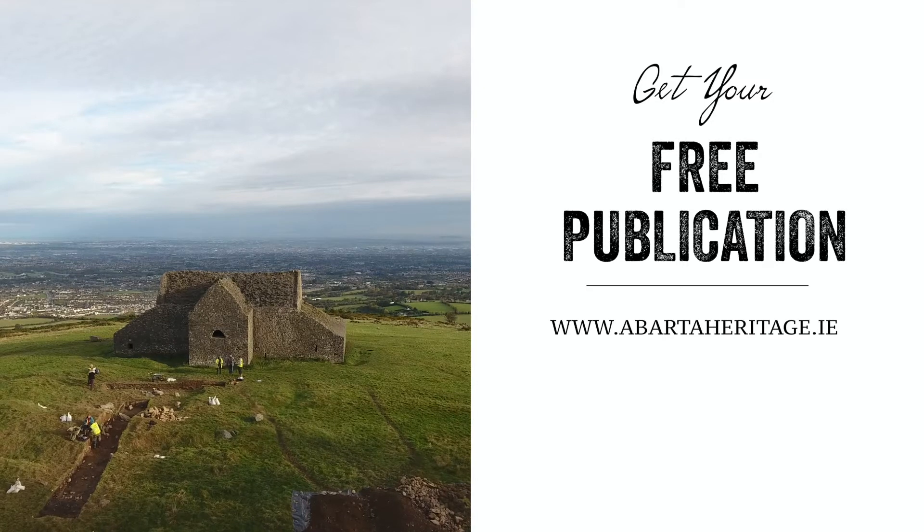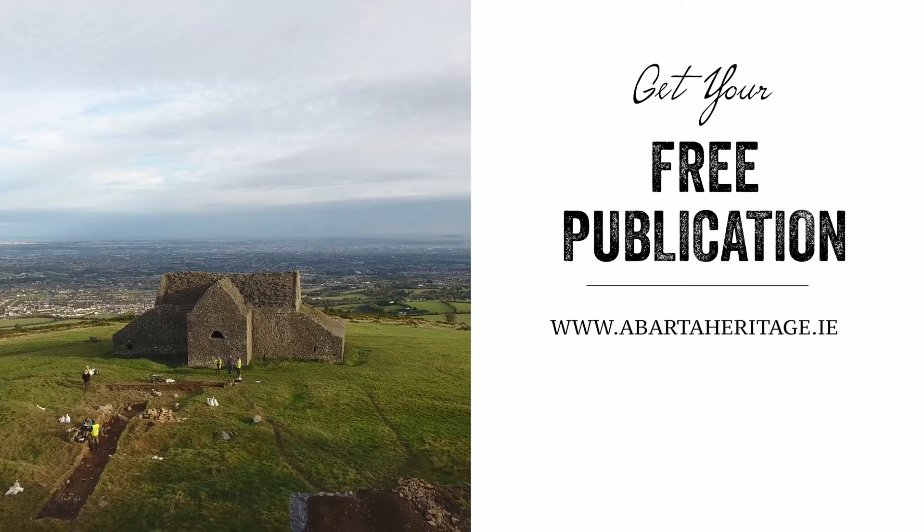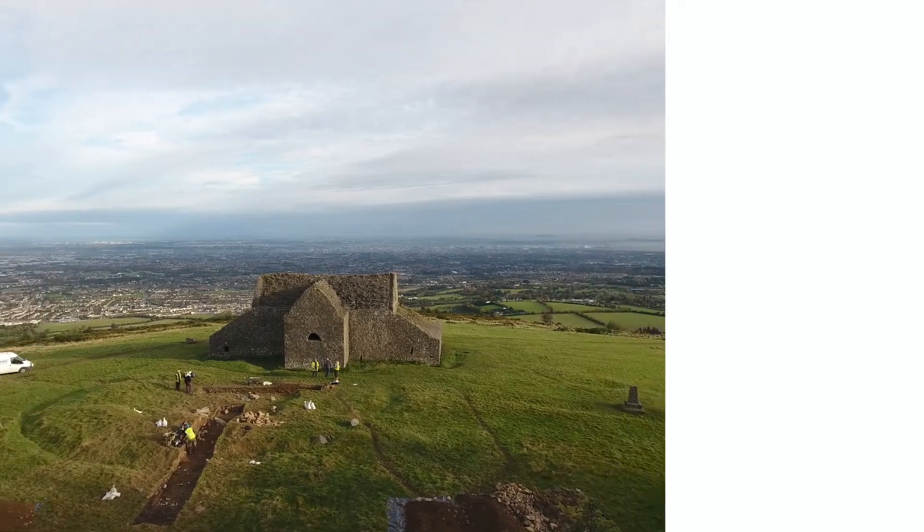You can find more information on this excavation, including its methods and the results, in a free publication available from our website at abartaheritage.ie. Thank you very much.